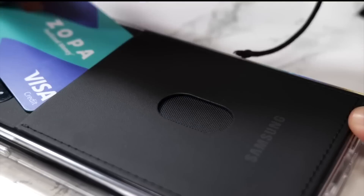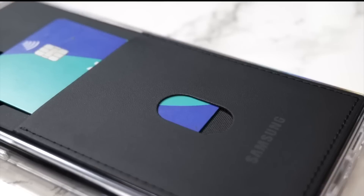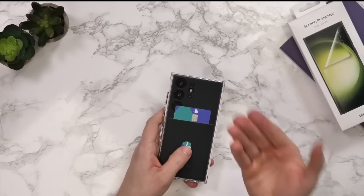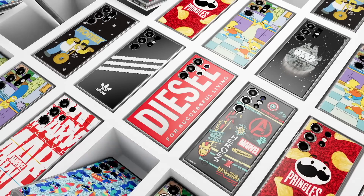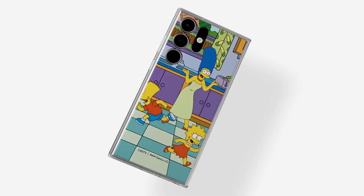Granted, the case itself is very simple and the card slot will only hold one or two cards. Still, the idea is novel, and if more designers get on board and create new backing designs, it could be an easy way to change things up depending on how you are feeling every morning.